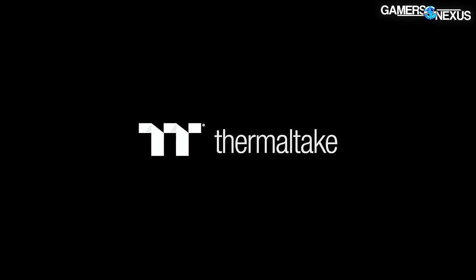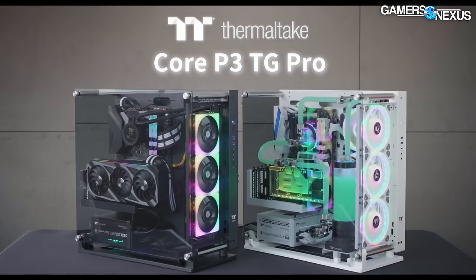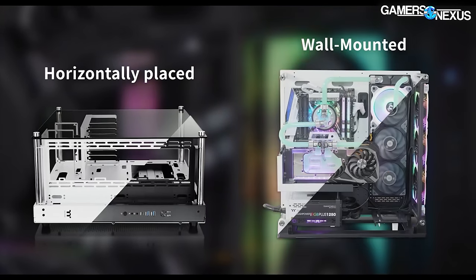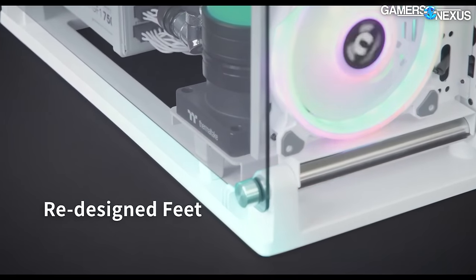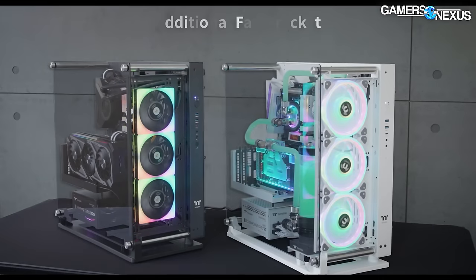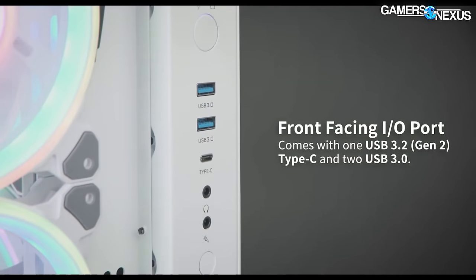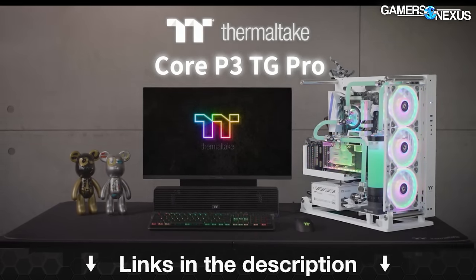Before that, this video is brought to you by the Thermaltake Core P3 Pro Open Frame Case. Back when we reviewed the original Core P3, we praised the case for its versatility as a standard desktop PC, a wall-mounted gaming machine, or a horizontal test bench. The P3 is back with updates, including an additional fan bracket, updated I/O ports, and better main compartment layout for cleaner cable management pathways. Learn more at the link in the description below.